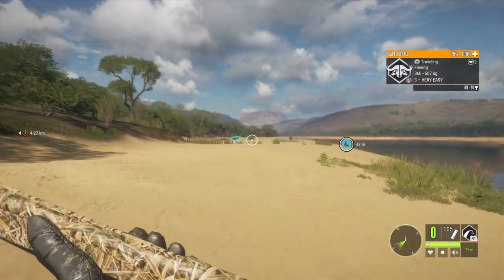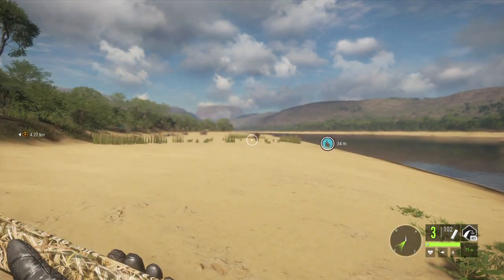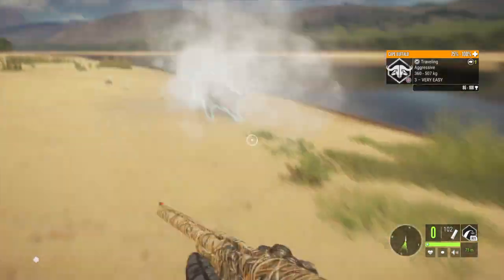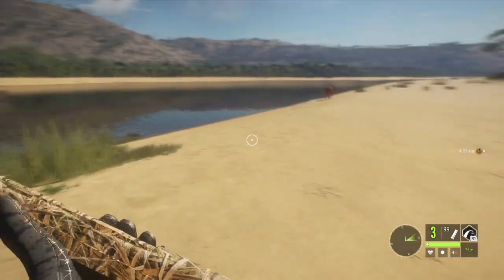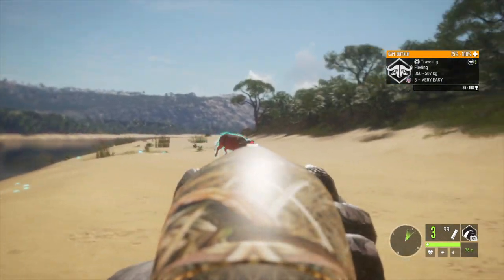It's fleeing. We had another one coming after us — looks like a male. All right, there we go. Come on, let's go.